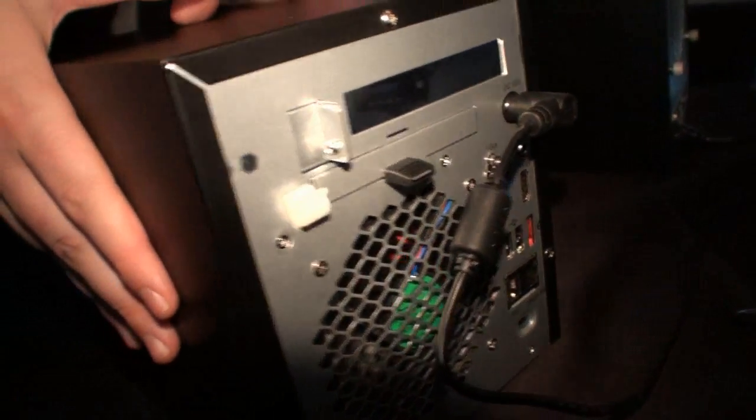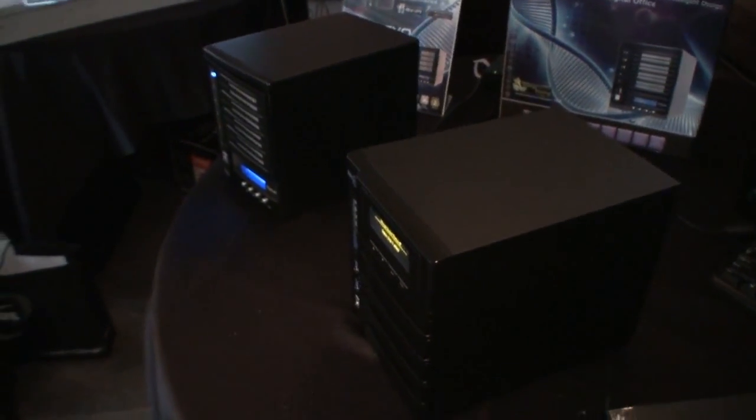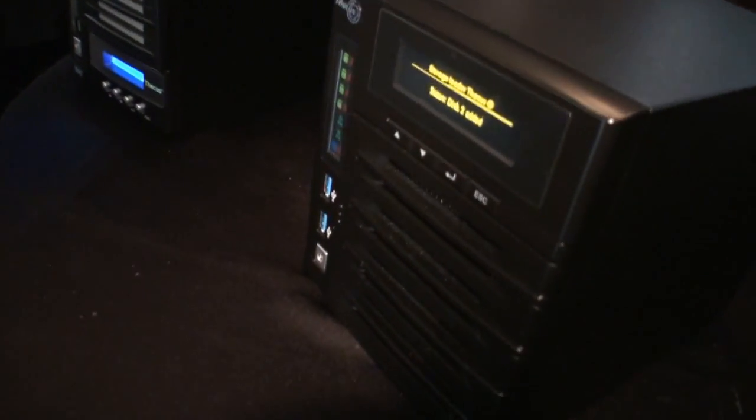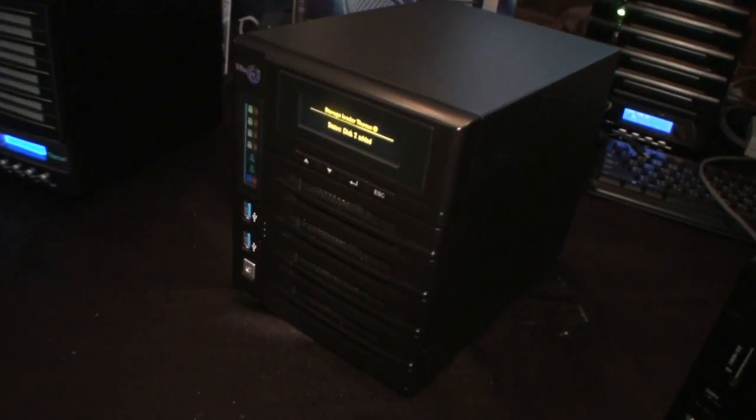I have the N4200 Pro at home, and it's almost exactly the same size, but it's been tweaked — USB 3, HDMI, and a faster processor. It's basically the evolution of the N4200 Pro, just adapted to new trends.